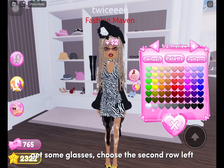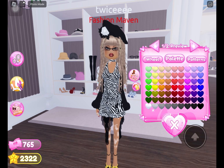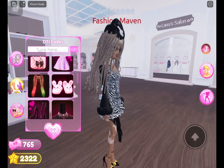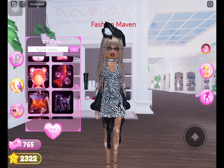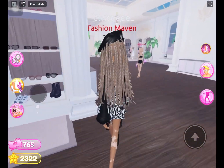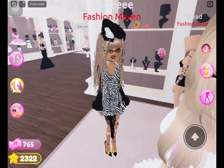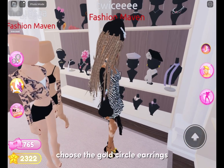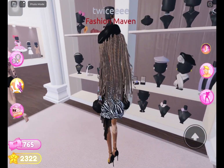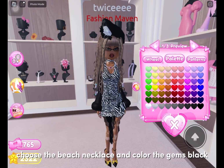Get some glasses and choose the heels from the second row left. Choose the gold circle earrings. Choose the beach necklace and color the gems black.